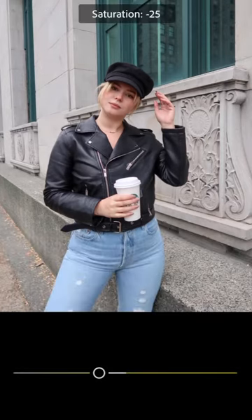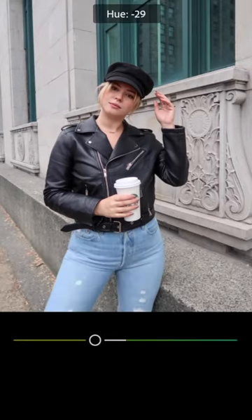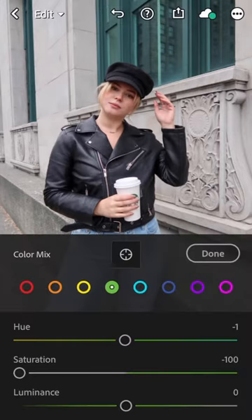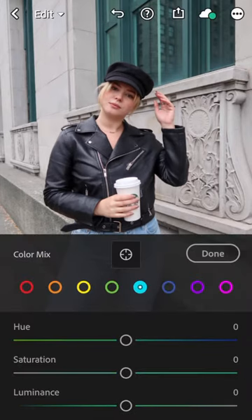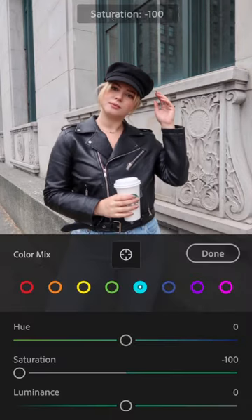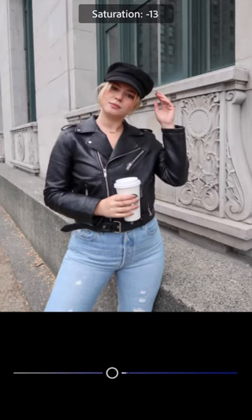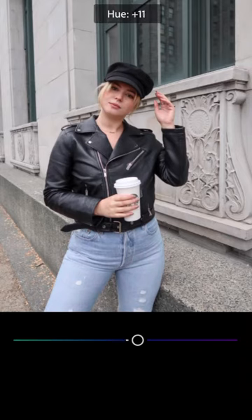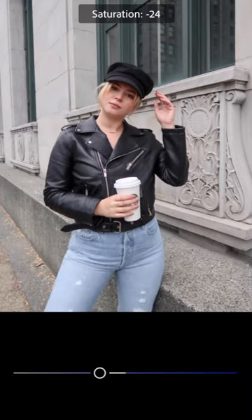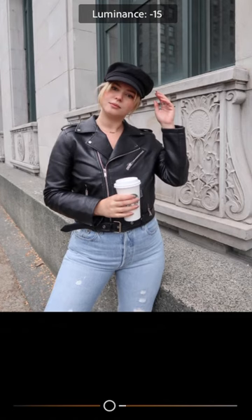Now you're going into the colors — this is what honestly changes a photo. I brought down the yellow completely and the green completely. I hate green in a photo, and the yellow makes my hair look blonder and makes the cement look more white. Next is turquoise blue — usually I don't play with this, but that window behind me is a really weird teal color and it really fixed the color in that. Next is blue, which is also key — this is going to change the color of my jeans. I want more of that Levi's washed-out, really light blue denim look. And if you have any white in the photo, it also makes the whites more white.